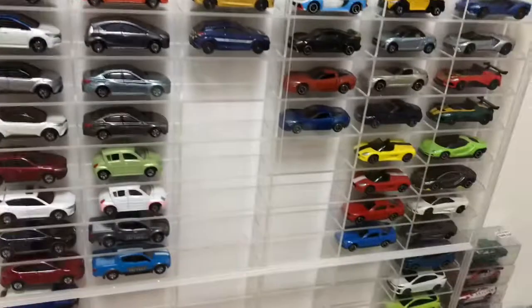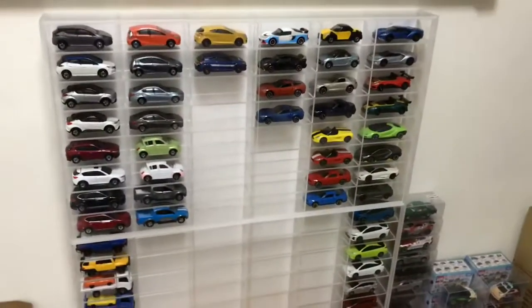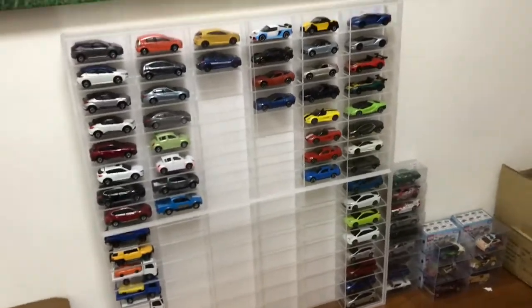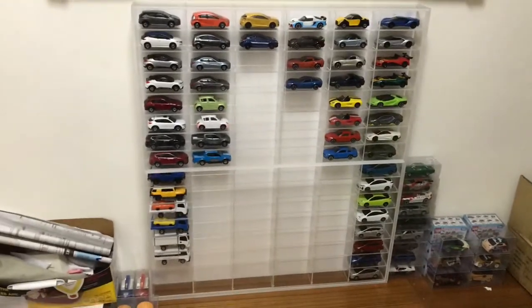Here is the new display. Let me keep these at the side — and there it is. I can't really fit this thing on frame, but yes, this is the new display.